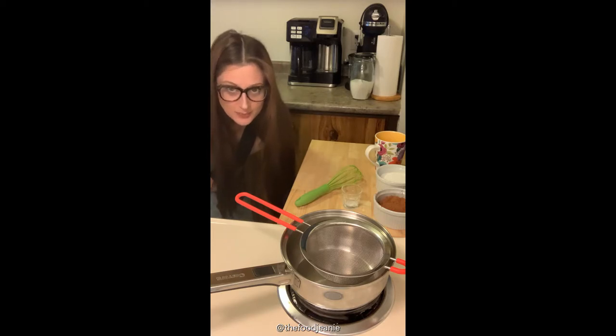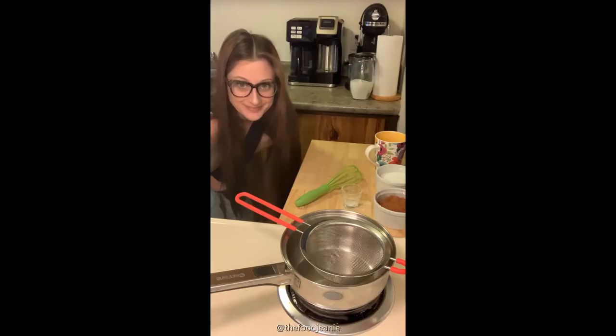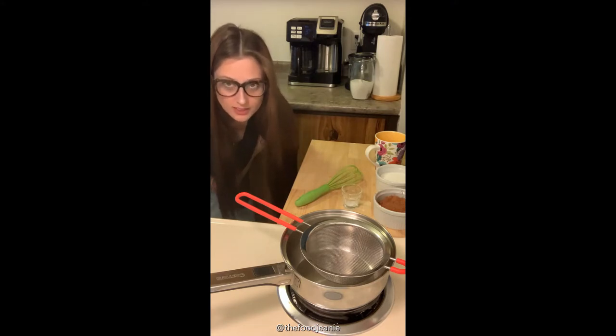So for today's recipe you will need three quarters of a cup of cocoa, three quarters of a cup of sugar, one cup of water, a quarter teaspoon of salt, and one teaspoon of vanilla.